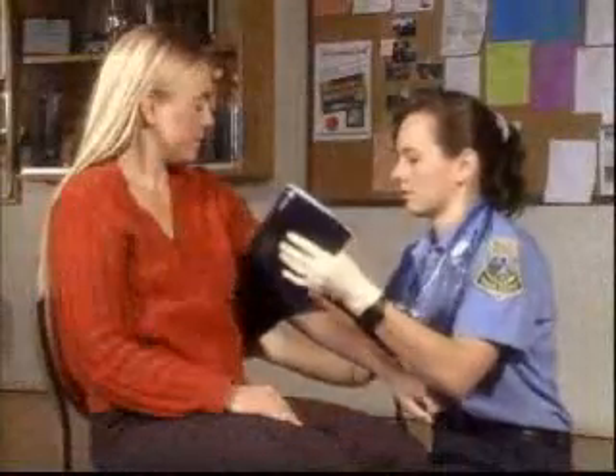Before you begin, be sure to note whether the patient is sitting, standing, or laying down during the pressure reading. The standard position is with the patient sitting, with the patient's arm relaxed. However, this position is not always practical in an emergency situation.